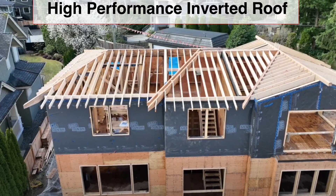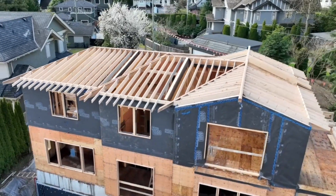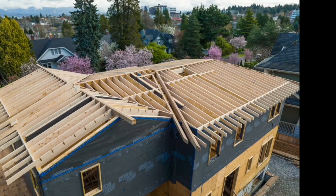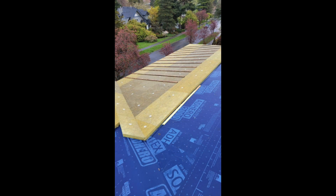A high performance inverted roof will be installed on this hand frame roof in Vancouver. While part of the high performance will take place on the underside of the roof sheathing, this post will cover what we do on top. Once the roof was sheeted, we applied the blue Blueskin Hero 3000 membrane, which will serve as our air control layer and WRB weather resistant barrier.